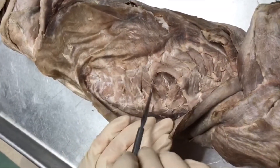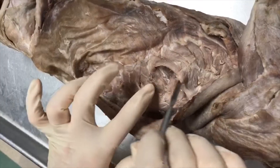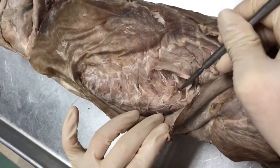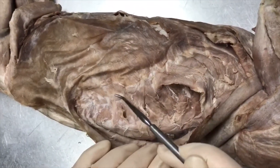The serratus dorsalis cranial is going to be up here — these muscles running at this angle. And the serratus dorsalis caudal are going to be these muscles running at this angle.